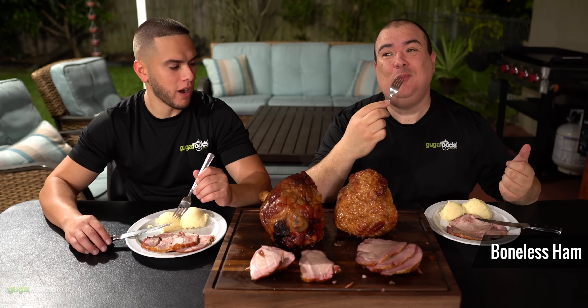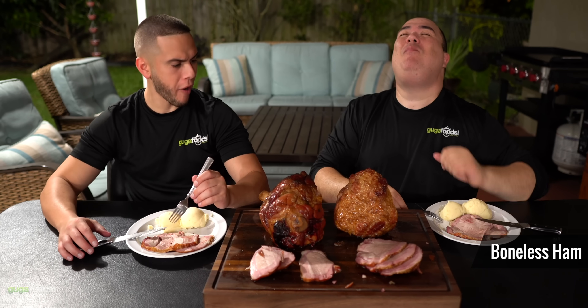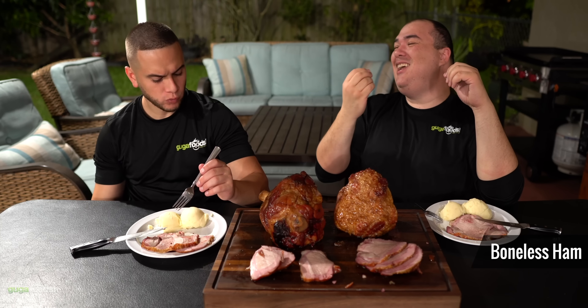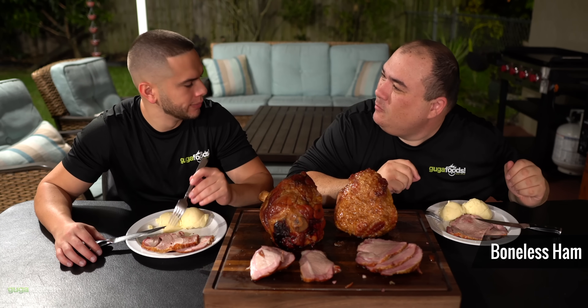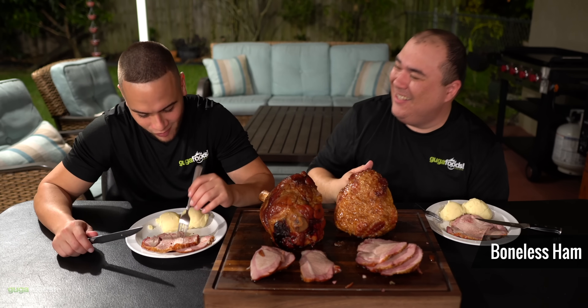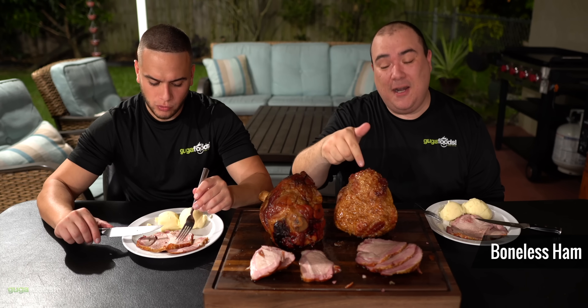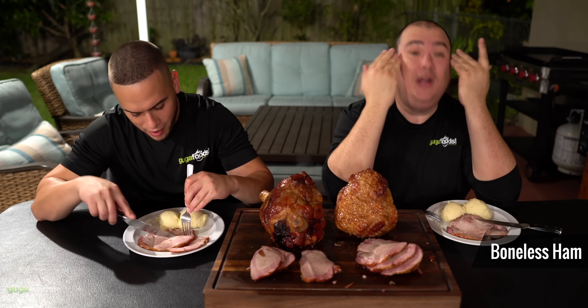This is bone-out. Wow — that fat is so amazing. That fat with the caramelization of that sugar. It tastes sweeter. I'm actually a little upset because I like this one more and it's just more work. That is better. I really enjoy the bone-out. But it's so much more work everybody!